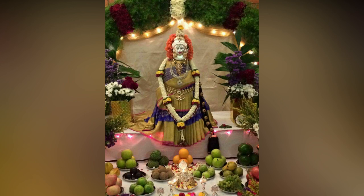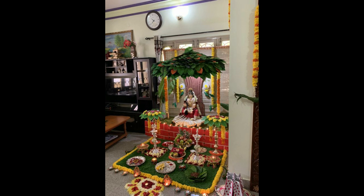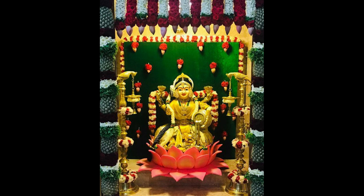Decorating the goddess with panju tirimalai is said to be very auspicious. Married women are invited to the Puja and presented with things like turmeric, kumkum, bangles and blouse pieces as vayana.